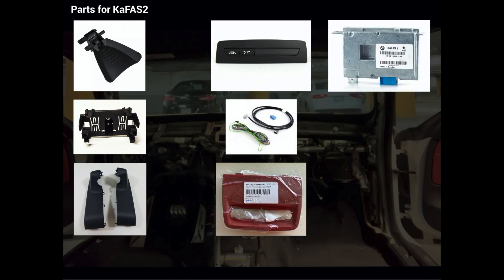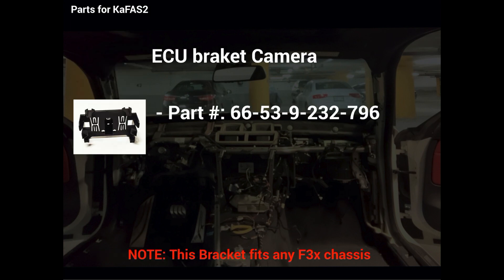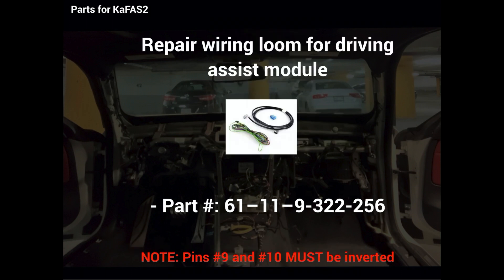The part numbers and details for the camera are very specific since the windshield is different from the F30. The bracket is shared across all chassis of the F30. The mirror covers are also different because of the inclination of the windshield. The driver assist control buttons — please note that we're not going to retrofit lane change warning. We are only putting in front collision warning and lane departure warning. This replacement wiring is made for the X3 or X5, however it can be used for the F30 chassis. The only thing needed is to invert pins 9 and 10.